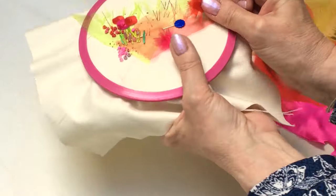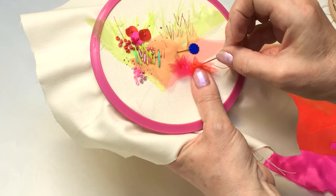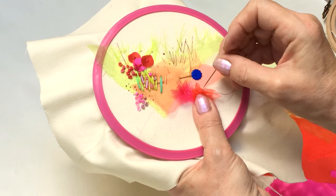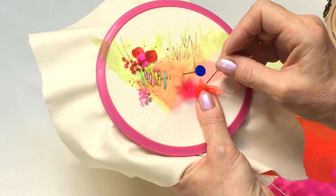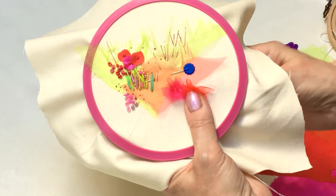To attach it to the background, you're just going to place it where you want it positioned. You've got the front cover, you can look where you want to put them, and then you're just going to attach it with a couple of stitches all the way through.